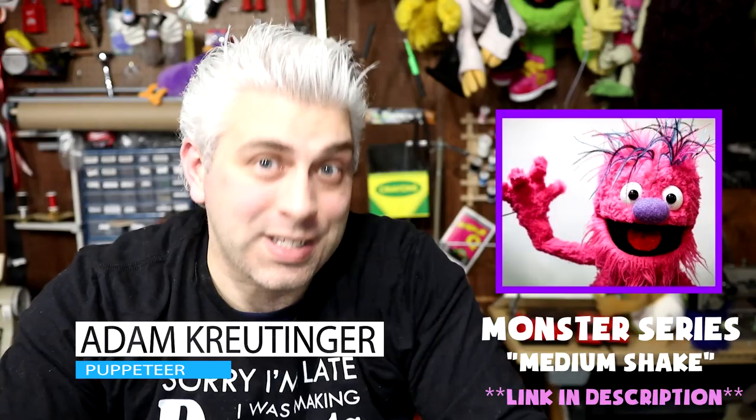A while ago I did a four-episode tutorial series on how to build a monster puppet. That series is actually one of my favorites. My original series with that green guy is literally 22 episodes long, but this series is condensed — you can get the whole puppet-building process in these four 10-minute episodes. So it's the whole kit and caboodle all in one.